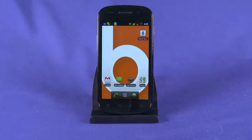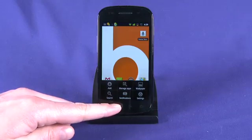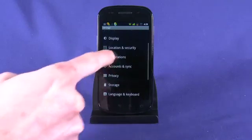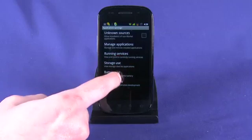The first thing we're going to do is check which applications and which phone functions are actually using up most of our battery, so that we can edit our use around that information. We're going to go into Settings, which we can access by tapping the capacitive key and choosing Settings, then go into Applications, and now we're going to go into Battery Use.